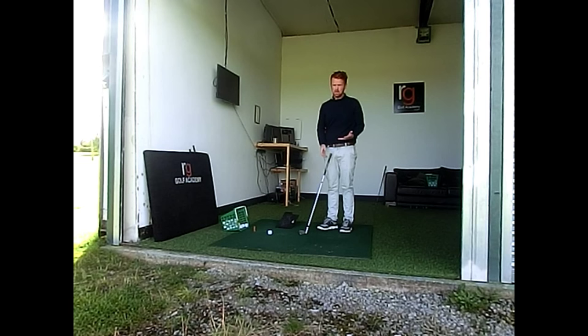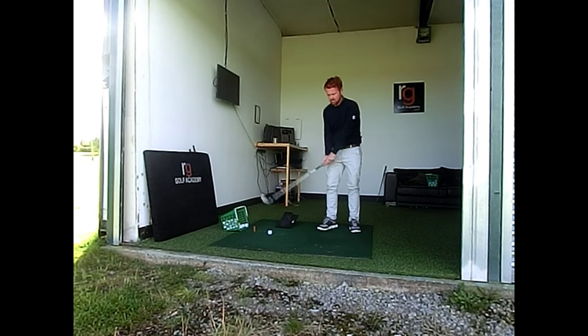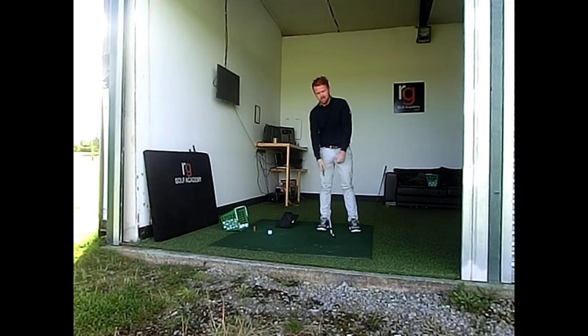There are a couple of reasons you may do this. Common ones are people on the right-hand side — people stop their hands from moving, stop their body from moving, and the club just comes down straight into the ground.